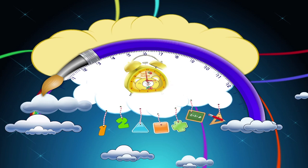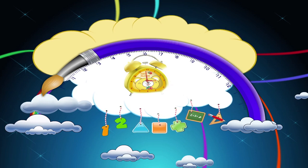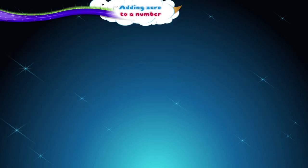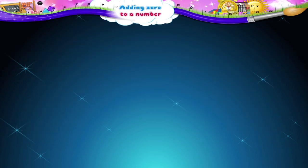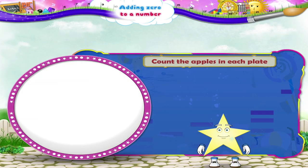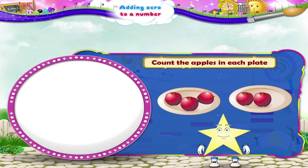Adding zero to a number. Starry! Wow! What lovely red apples!